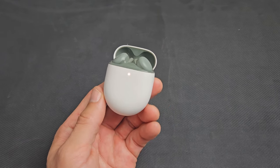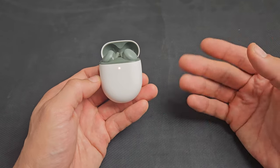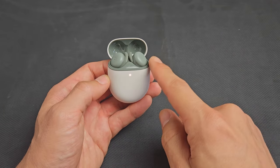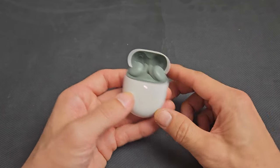I have a pair of Pixel Buds and I'm going to show you how to factory reset these. You can factory reset these if you have issues pairing or connecting, maybe one side's working and the other side's not, or maybe one side has lower volume than the other side. Anyway, the factory reset is very simple.